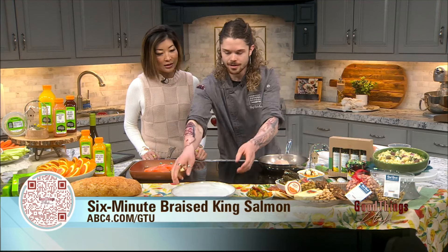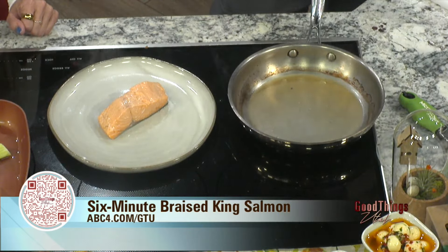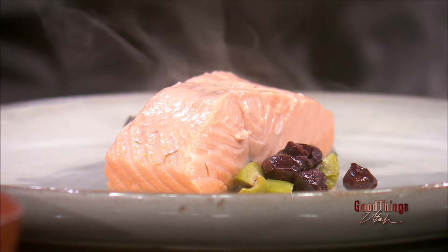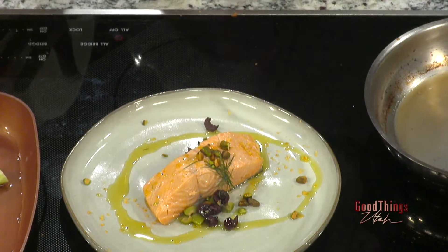Let's check on the salmon and plate this up. We'll take the salmon out and place it right across the plate. Then a little bit of our olives garnished around, some flaky lemon-infused citron salt right across the top, a bit of fennel fronds, and then some of our pistachios across — and we're done. Look at that!